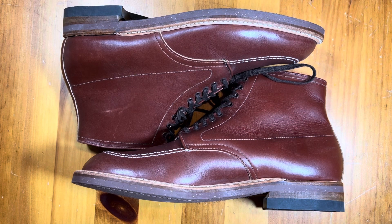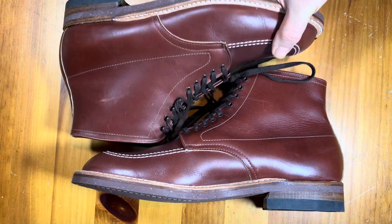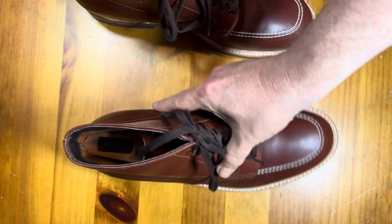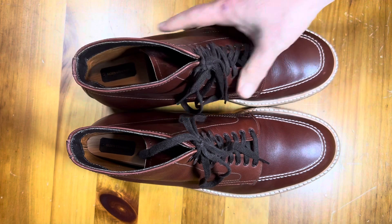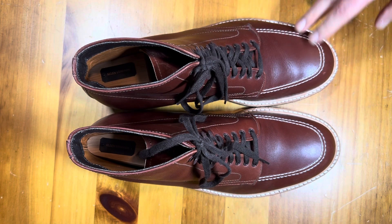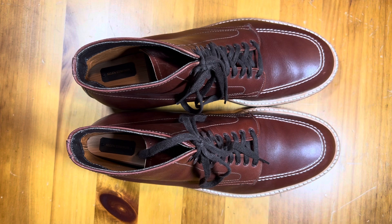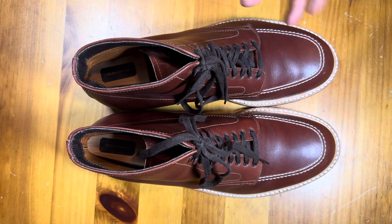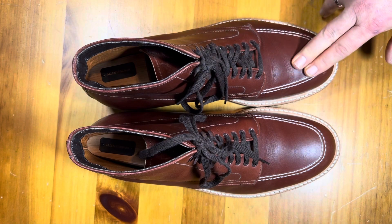So this is the Alden Indy boot. This is an iconic boot — probably one of the most famous — because Harrison Ford wore them in the Indiana Jones movies. The boot was obviously around before then, but they took that and ran with it. I believe it's the model 403. It's a great boot, really nice.